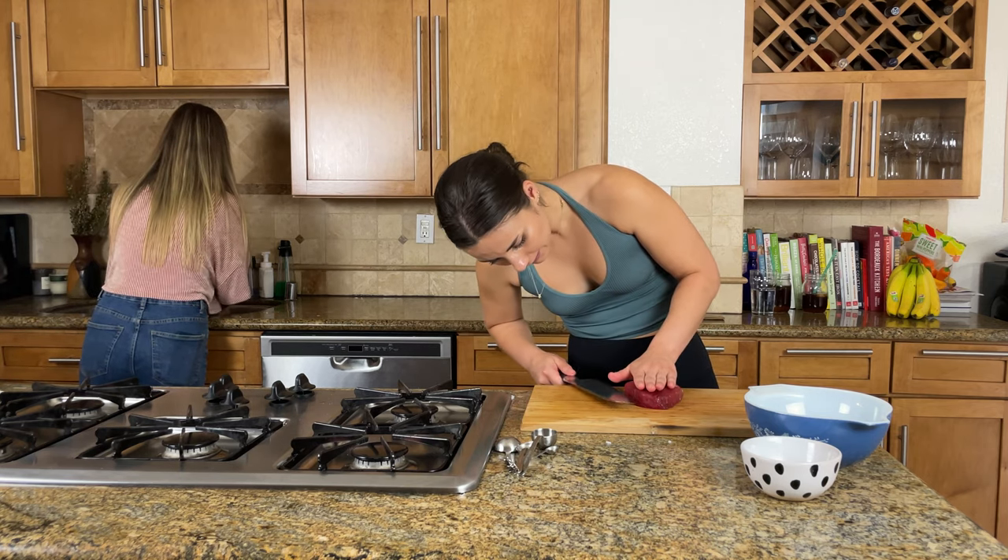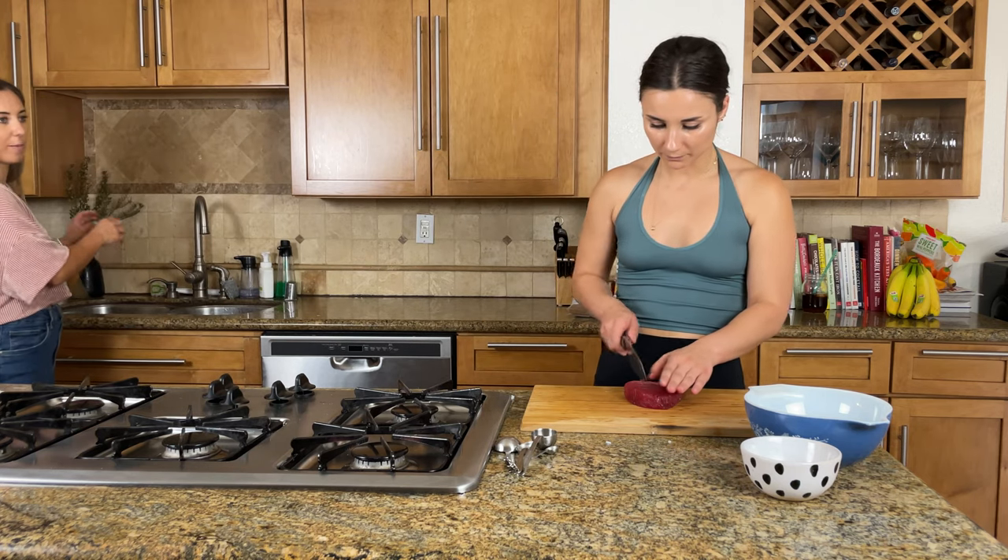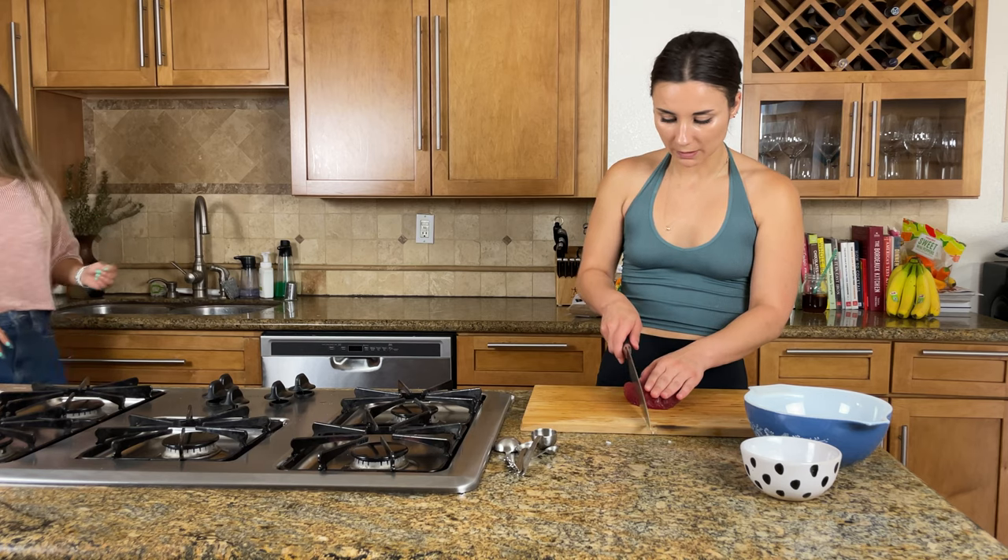I think what I did when I made it last time was just chop it up really fine.